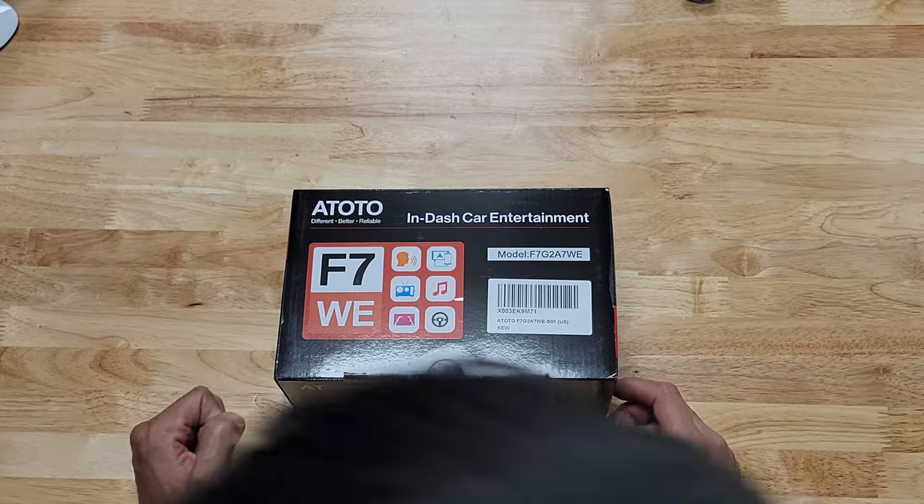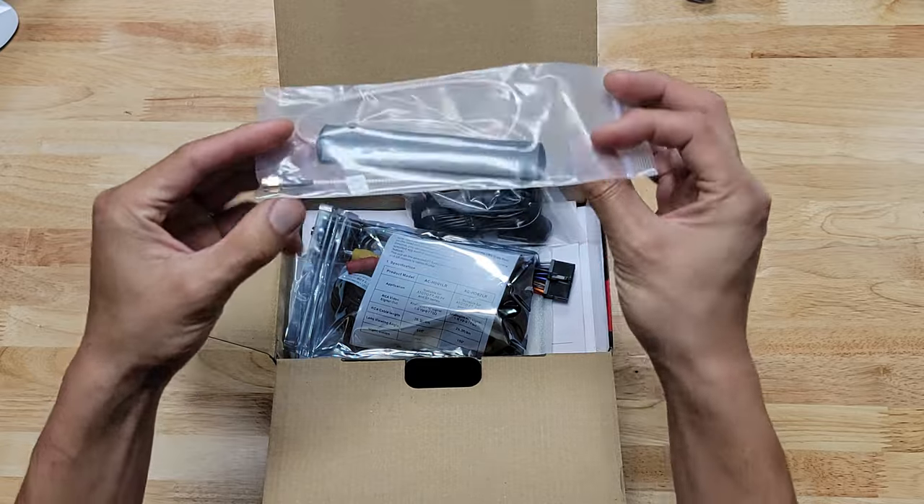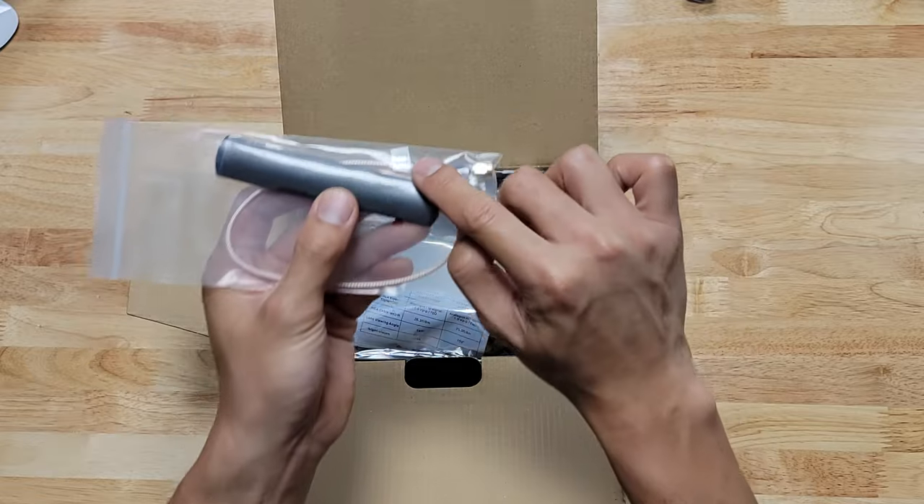One of the coolest things about this head unit is that you can play YouTube on this screen. Let's see everything we get inside the box. First, we get the Wi-Fi antenna, which is going to be used to amplify your wireless connection for Apple CarPlay and Android Auto.